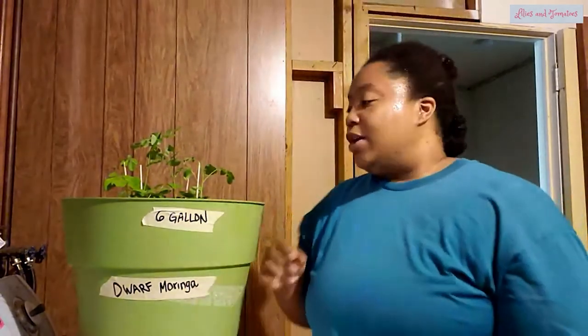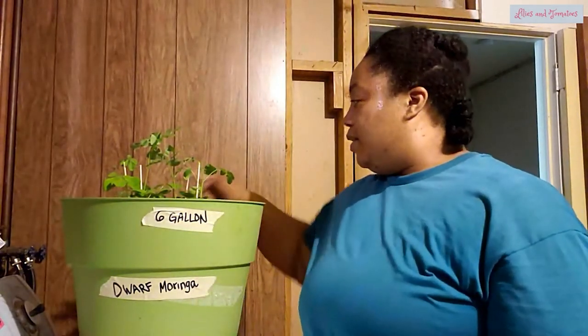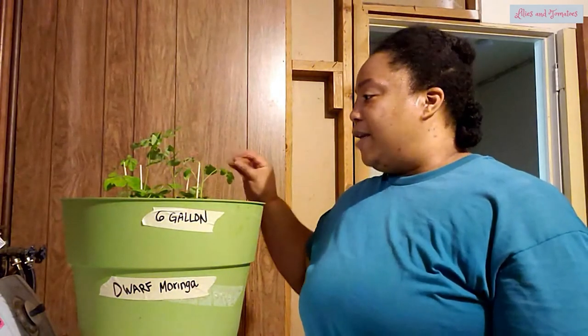It looks like there are no questions, so I'll let you guys go for tonight. Have a good night, stay safe, stay home, wash your hands, do all the things — and I will see you next week with some exciting news. Bye!